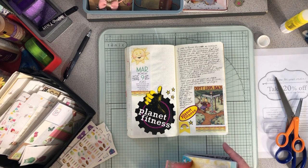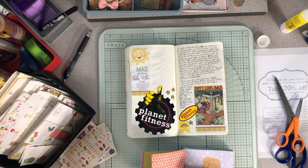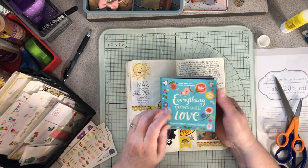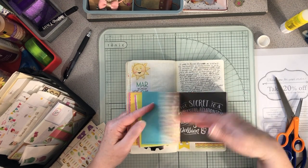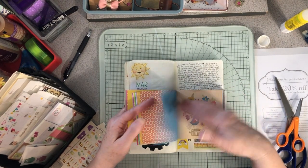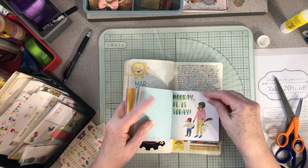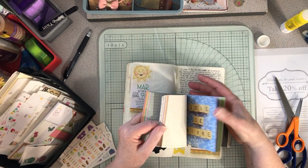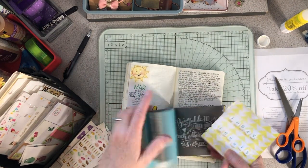Good times! I want to put a quote in the corner of this journal page. I have this quote book from Flow magazine, 'Everything Grows With Love,' and I haven't pulled anything out of it in a long time. I think I'd like to pull something out for this page. How about 'Today Counts' — there we go!